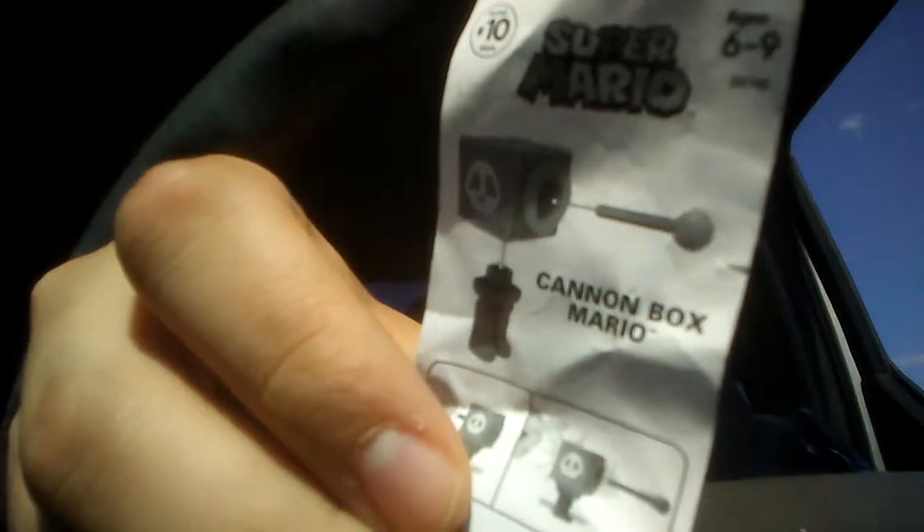Cannon box. Cannon box Mario — but it's green. It says Mario. I got the other one. Last one.